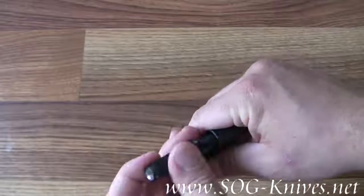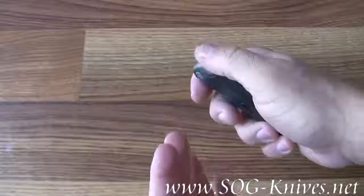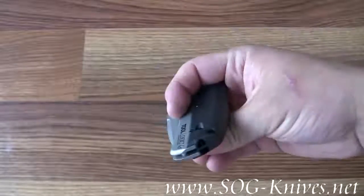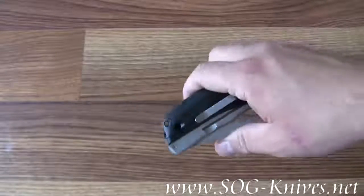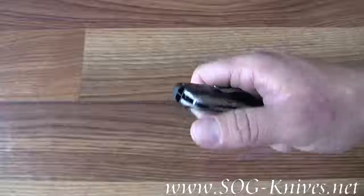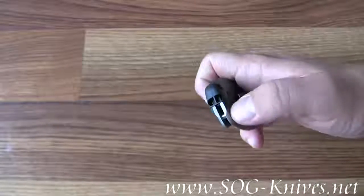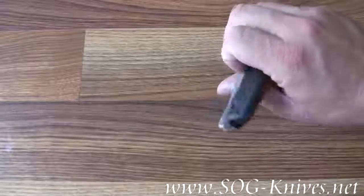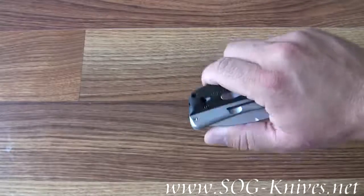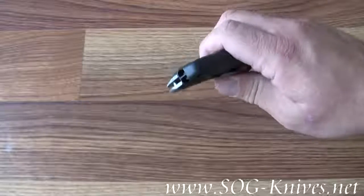Also included with this SL1 Pro is a loud emergency whistle built right into the handle of the knife. There's a whistle on this side and a whistle on the other side. You put your mouth over this end of the knife and blow. It's a really high pitch noise because it's dual note, and it gets somebody's attention very quickly.